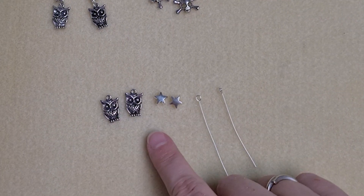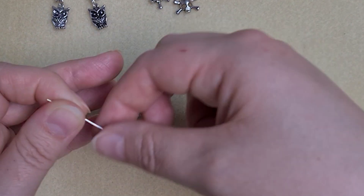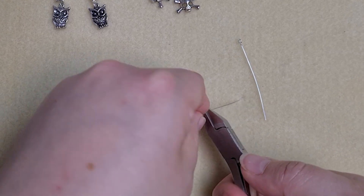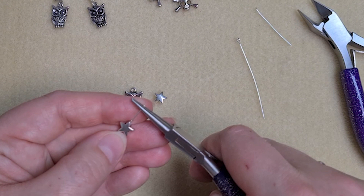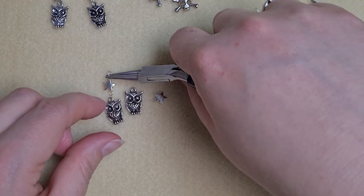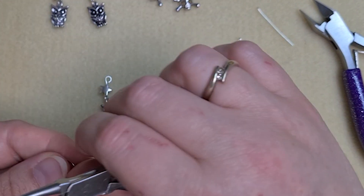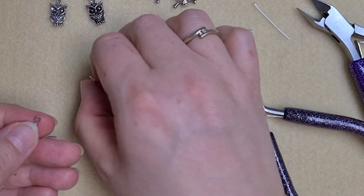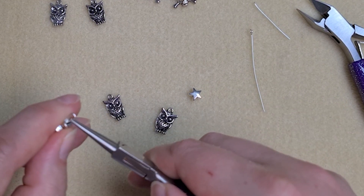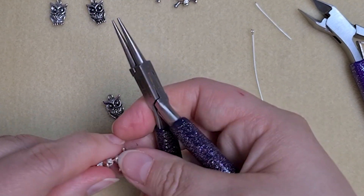To make the owl earrings we're going to do exactly the same thing as with the skull and crossbones earrings, except instead of using the crystal bicones we're simply going to thread on one eight millimetre star to make the link. Then trim it down, turn a 90 degree loop so that your charm is facing the front, and then just link it together with your ear wires. Make sure that your owl faces the front — as simple as that.